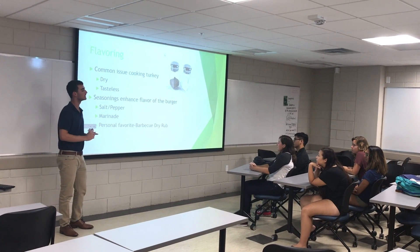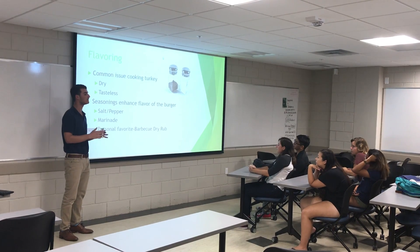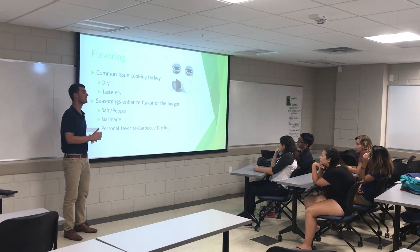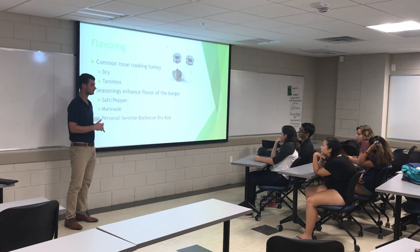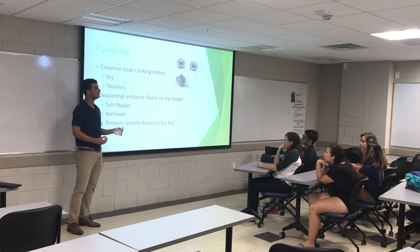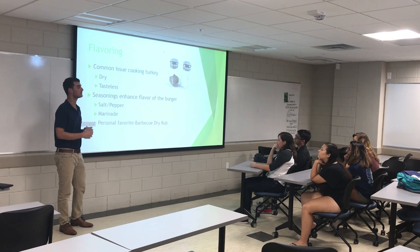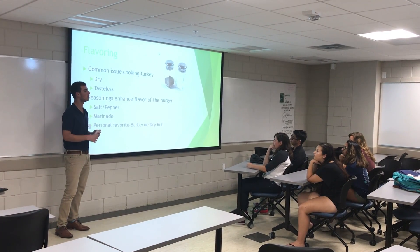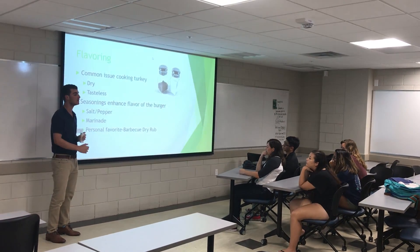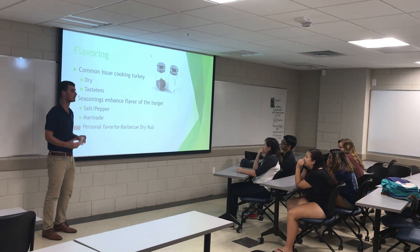Furthermore, you can marinate your meat, which will help create a diverse flavor while also providing moisture when cooking. My personal favorite is to use salt, pepper, a barbecue dry rub, and onions. This helps create a rich flavor in the turkey burger, but also provides freshness and moisture throughout the entire cooking process.